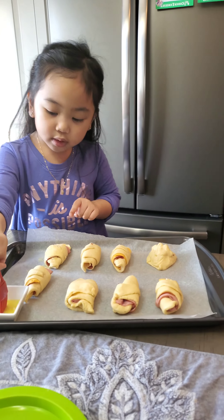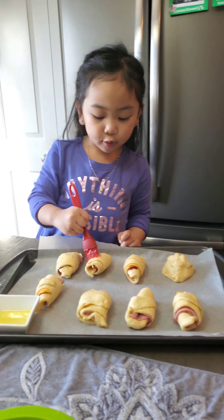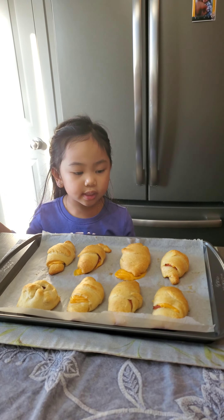This one is all done, Mommy. Let's do this one now. This is Megas's ham and cheese croissants.